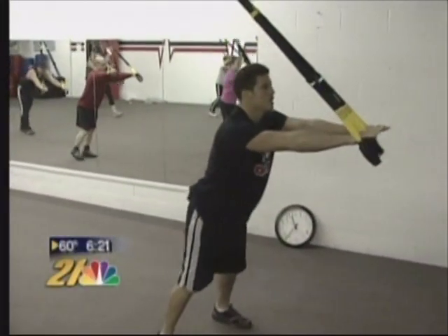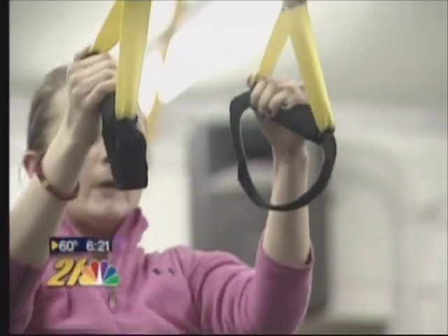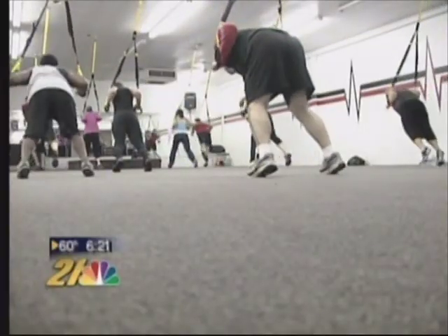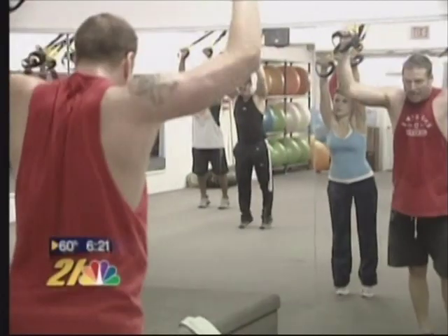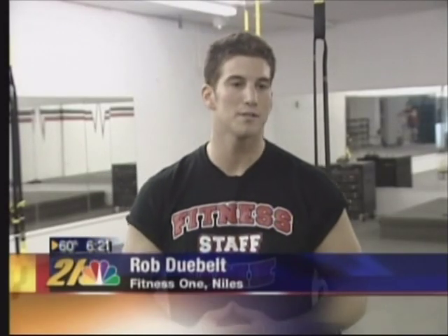This Y-shaped system of cords and handles hanging from the ceiling promises an intense full body workout for people of all ages and athletic abilities. The beauty of the TRX is that you can actually take some resistance off of your normal body weight.